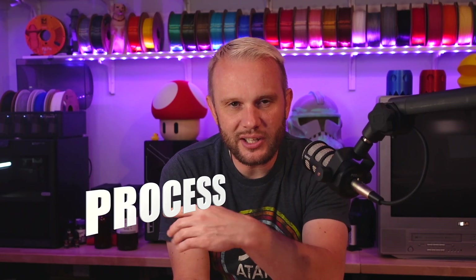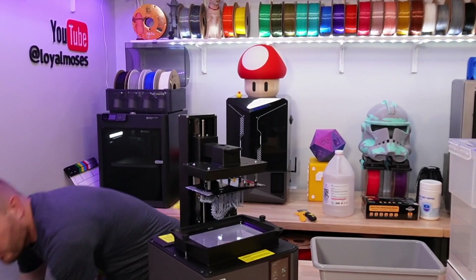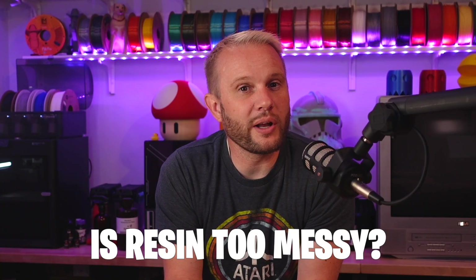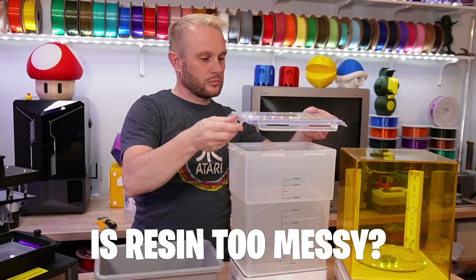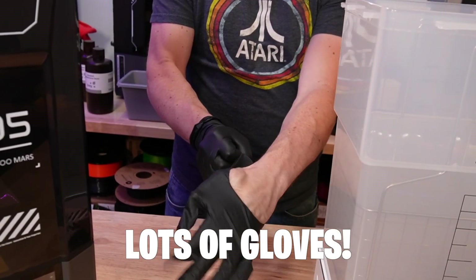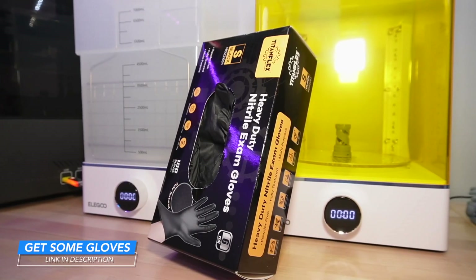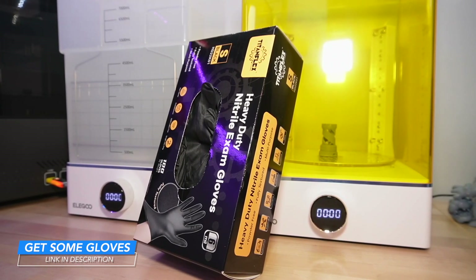Now that you've seen the results, let's take a look at the resin process. This is quite possibly the number one reason people shy away from resin — comment below and tell me if you think resin is too messy. It's really not that messy at all if you have a simple process. My process involves gloves — lots of gloves — and here's why: I would rather change gloves a few times than have uncured resin everywhere. Gloves are cheap, so just buy a couple of boxes and don't worry about waste.